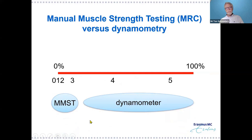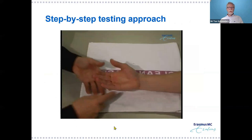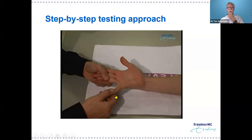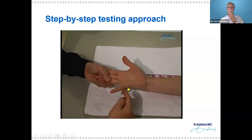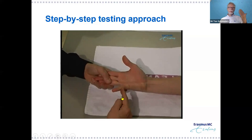When we go to practice, I often watch TV programs where someone has a hand injury and everybody starts pushing to test muscle strength. I would say: don't start with pressing. I'd like to present a step-by-step approach where you wait before applying resistance. For example, with the hypothenar muscles, you push the little finger out passively so you know the range of motion — remember that range of motion was important in grading.